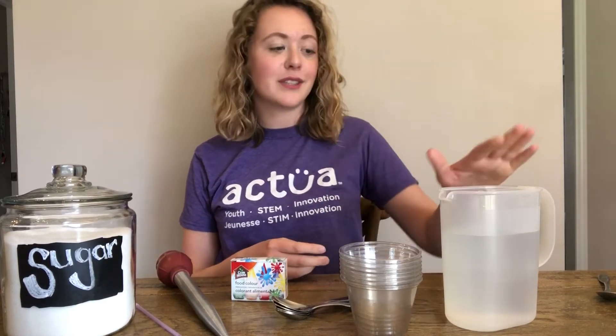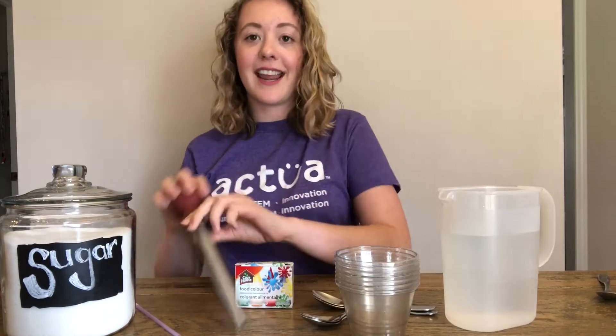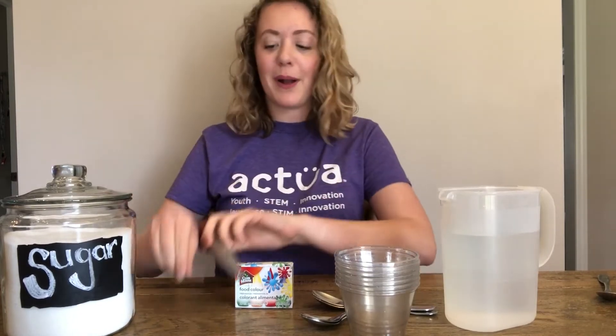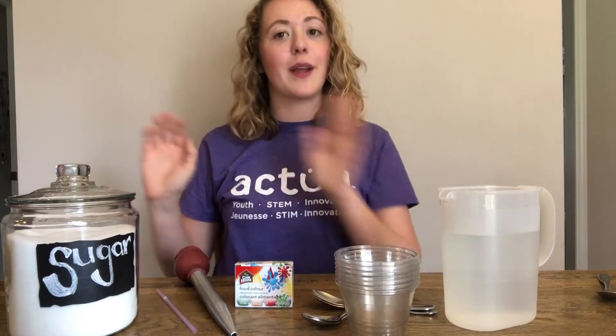We recommend the following activity for grades three and up. In this activity you will need a container of water, at least five clear containers but more if you have them is awesome, a couple of spoons, food coloring, a turkey baster or a straw — both work super well — and sugar. You can also use salt if you don't have sugar; they work the same.